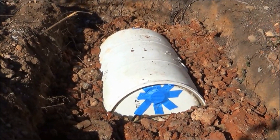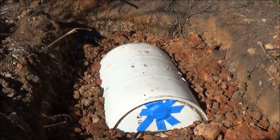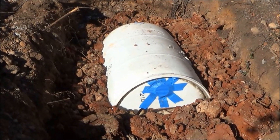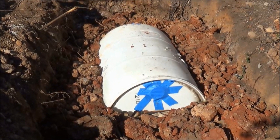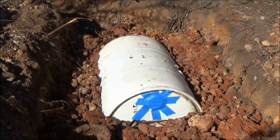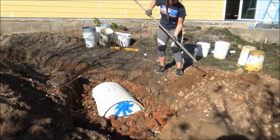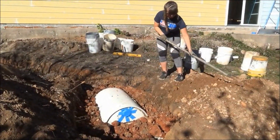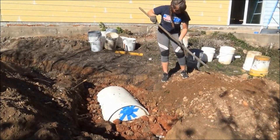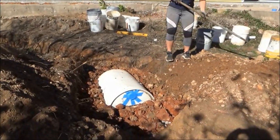Now we're going to put the regular soil back on top of that. That'll also help prevent — if someone walks on it after it rains — that clay, which kind of acts like dog poop and sticks to your shoes, will all be buried under there and it'll be a nice place to walk as well. Sometimes a hoe is a little bit easier than a shovel because you can kind of slide it along rather than lifting it up with the material.